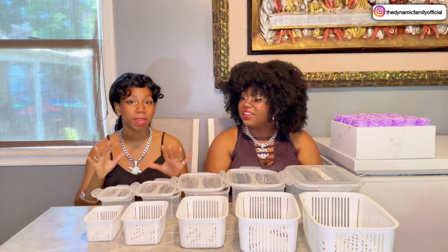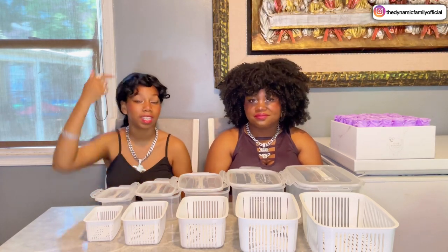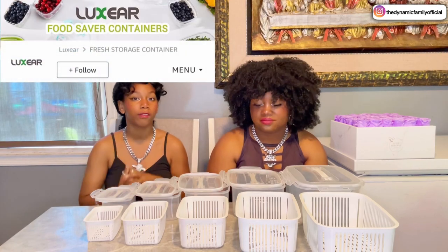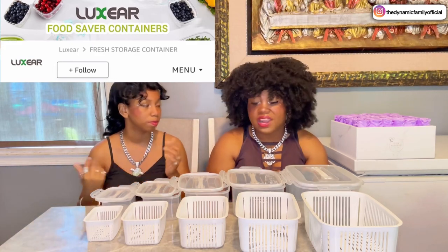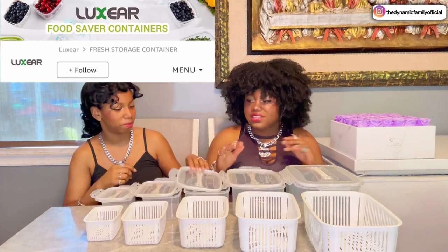This is an amazing deal because it's really affordable as well. Once again, you guys can use this 10% code right here for a great discount on your order. This store is called Luxier — you guys can shop from them on Amazon. Not only do they sell storage containers, they sell lots of other things as well. I highly recommend these storage containers because they look amazing. I think they're the best ones I've ever seen.